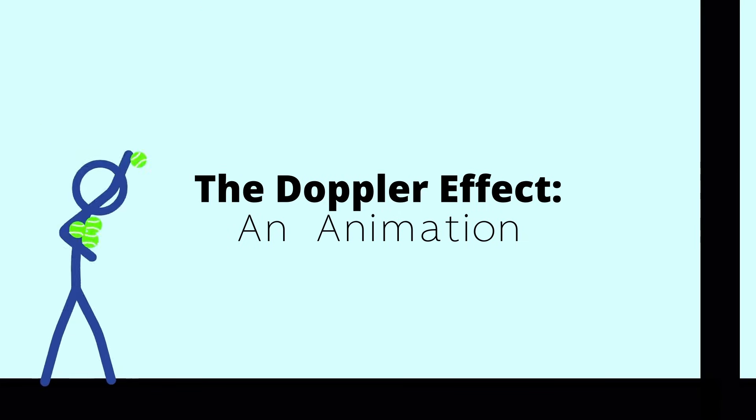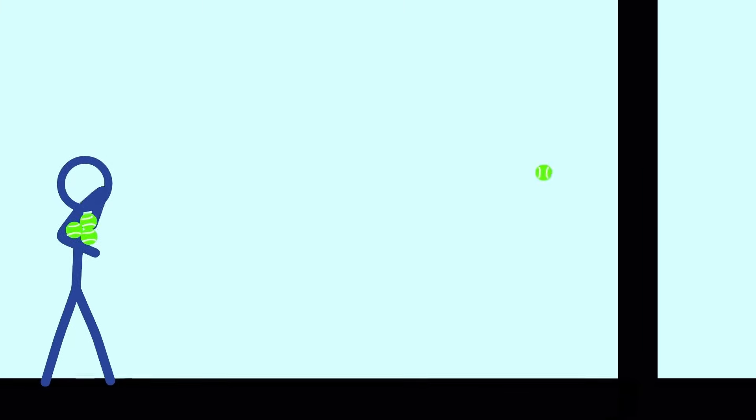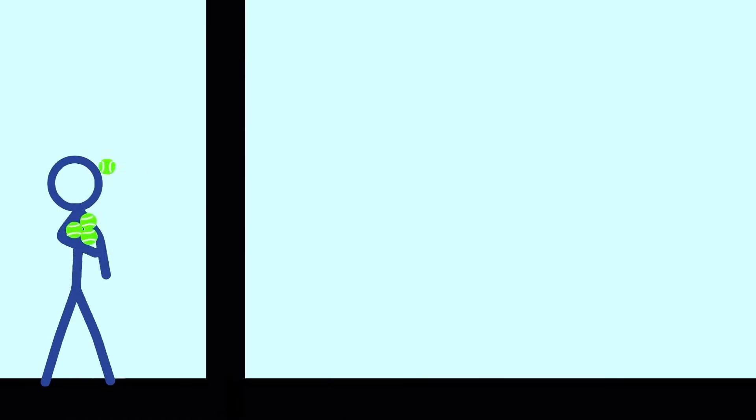Let's talk about the Doppler effect, but with tennis balls instead of microwaves. Our guy here is throwing tennis balls at a wall — the frequency at which he gets hit in the face will be the same as the frequency at which he throws. But now what if the wall starts moving? As the wall moves towards our guy, each ball has a shorter distance to travel, so impact happens sooner, and just the opposite when the wall moves away. That's the Doppler effect.